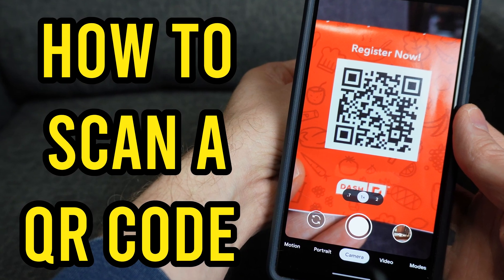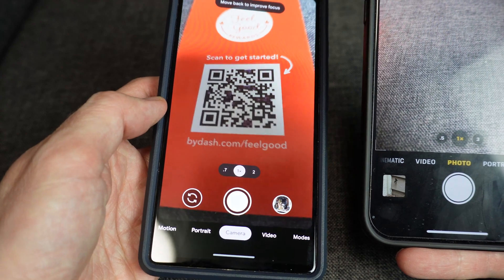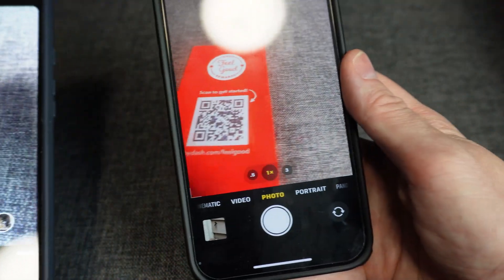Here's how to scan a QR code with your phone. First, I'll use an Android phone to show you, and then afterward, I'll show it on an iPhone.